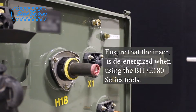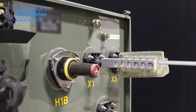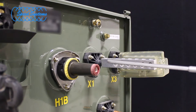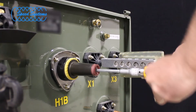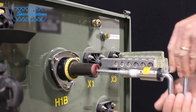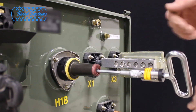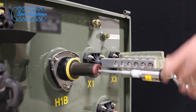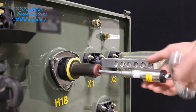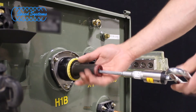The BIT-E180 series tools can also be used to remove 200-amp bushing inserts. Make sure the insert is de-energized before proceeding. Slide the tool's shaft into the center of the insert to fully engage the hex keyway. Rotate the tool counterclockwise until the bushing insert is fully disengaged from the bushing well and remove the tool. Note: the tool's torque limiter may pop several times until the lock engages when rotating in the counterclockwise direction.